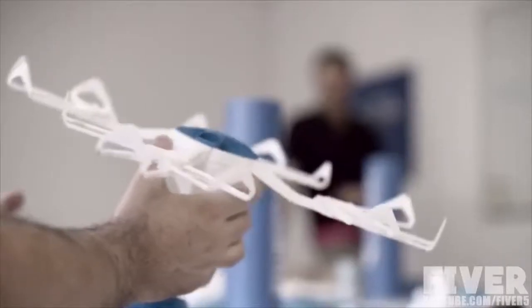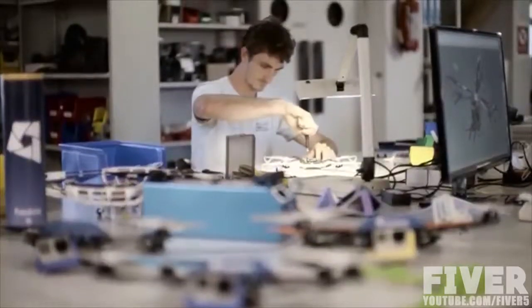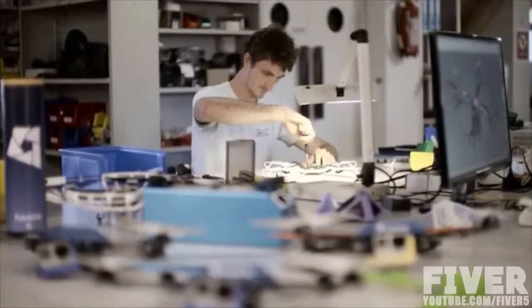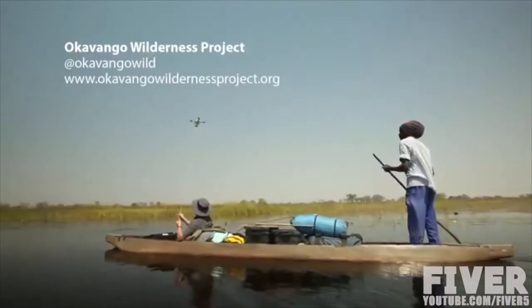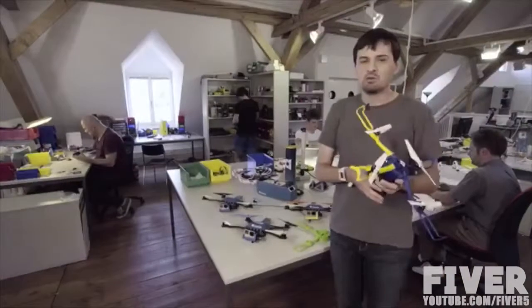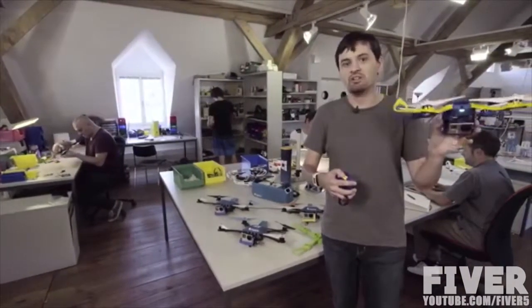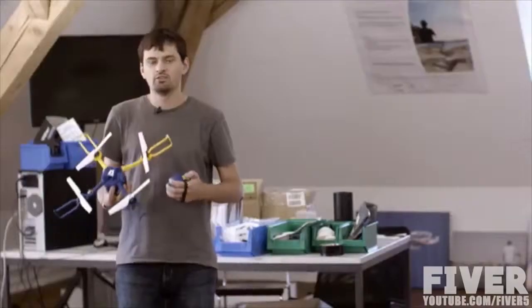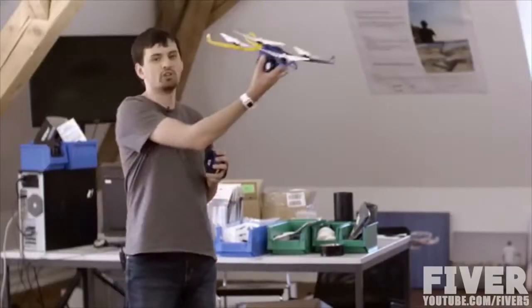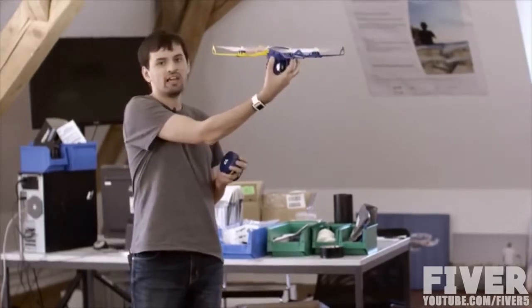The technology comes from one of the world's leading aerial robotics research groups here in Switzerland. We actually already used this technology to build our first product, the Photokite Pro, used in broadcast and journalism today. With that experience, we set out to build something a bit more compact and affordable — the Photokite Phi. Let me show you how it works. To launch the Photokite, point it where you want it to go, give it a twist, and it will fly there like a kite.